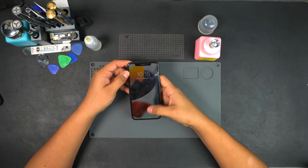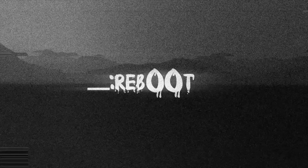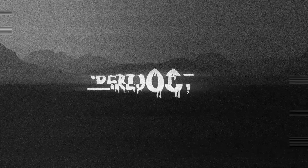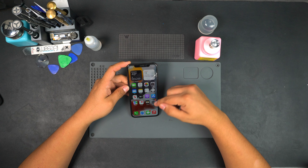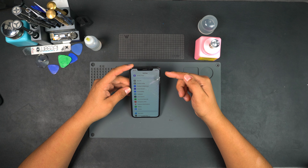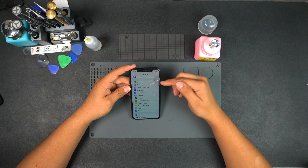In this video we're going to be repairing the cracked display on this iPhone X, as well as the battery. I purchased this device to repair and resell — we got it for $140 after taxes and shipping, and all it needs is a screen replacement and a battery.